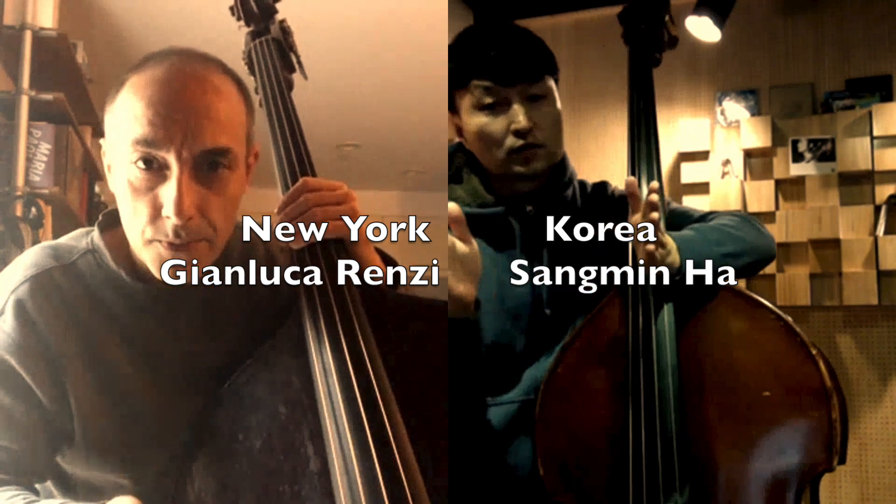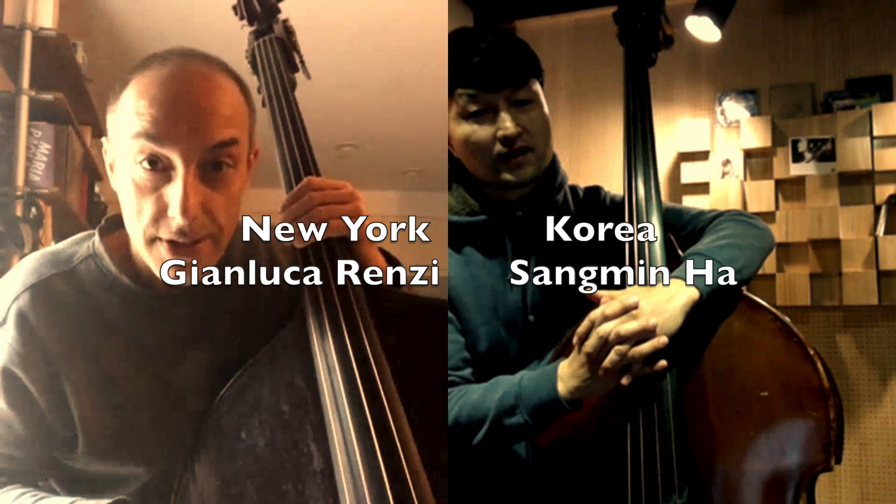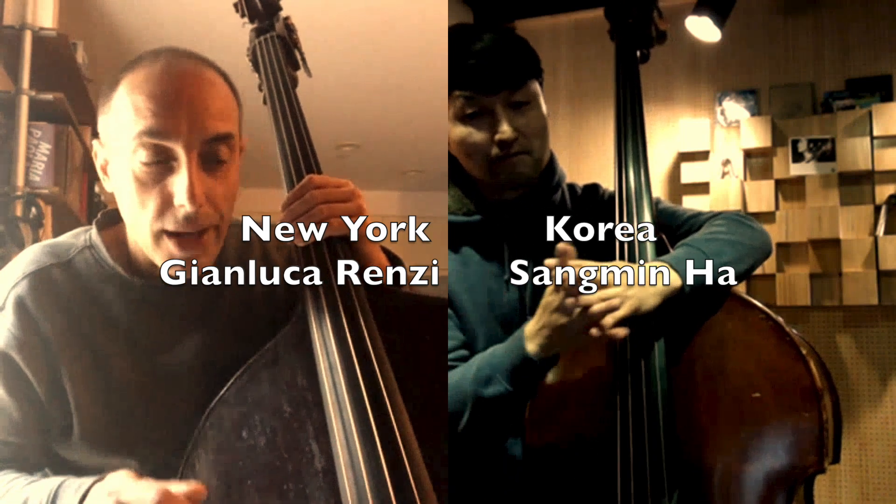Four bars. Four bars of Emaj7. Yes, each chord is four bars.